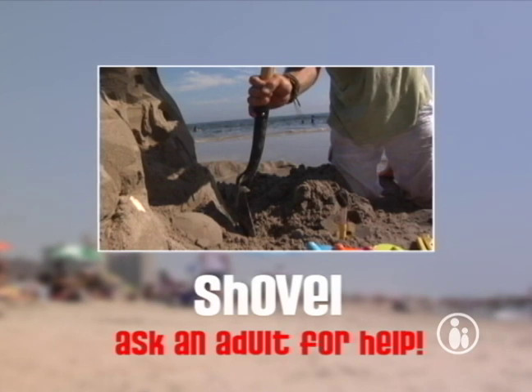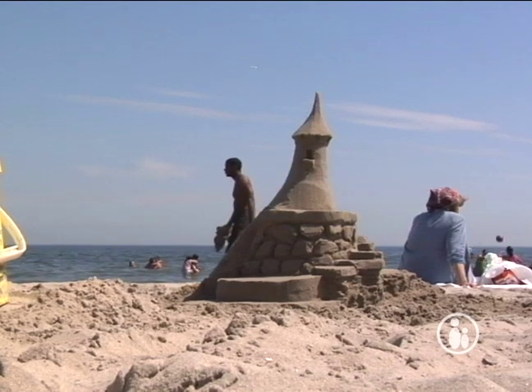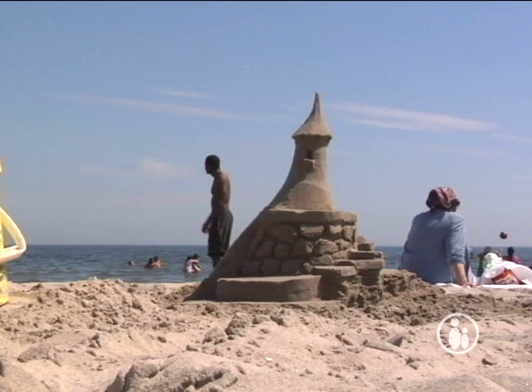That's a basic tool kit that will get you started — you can go a long ways with just those. Remember kids, your sand castles don't have to look like the ones you just saw. Mastering sand sculpting techniques takes time, so head to the beach and just have fun with it.